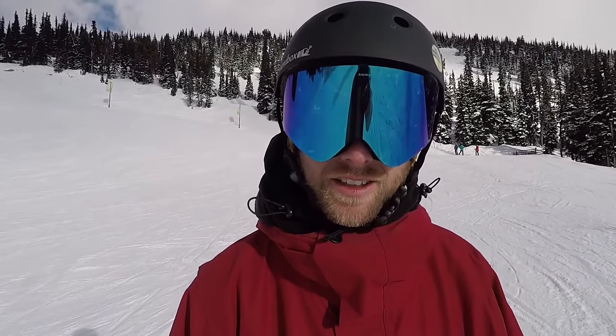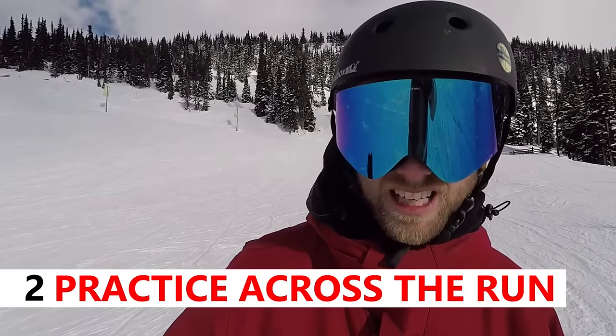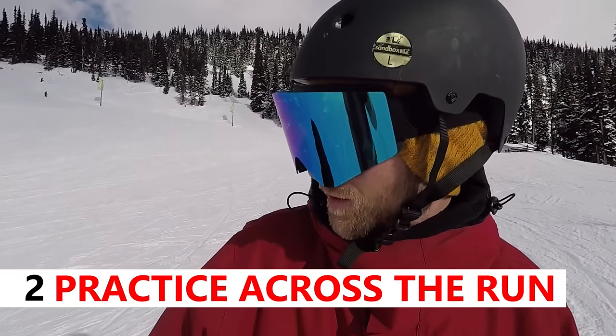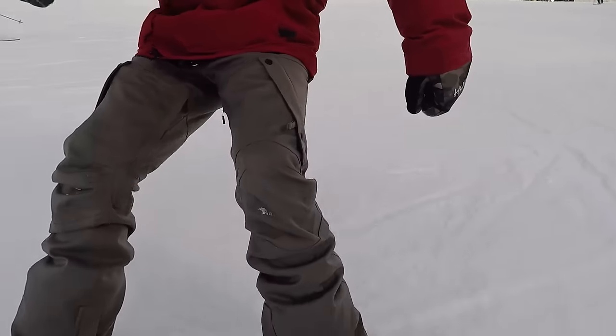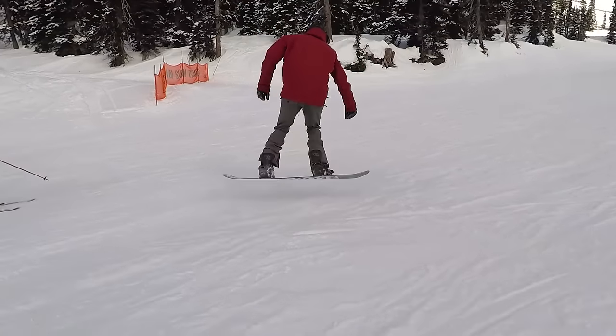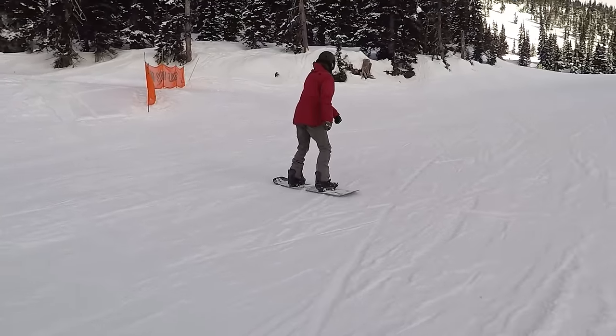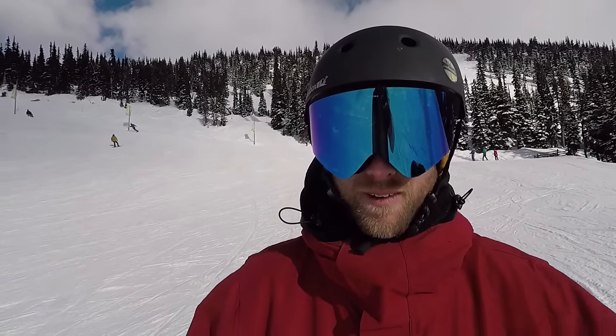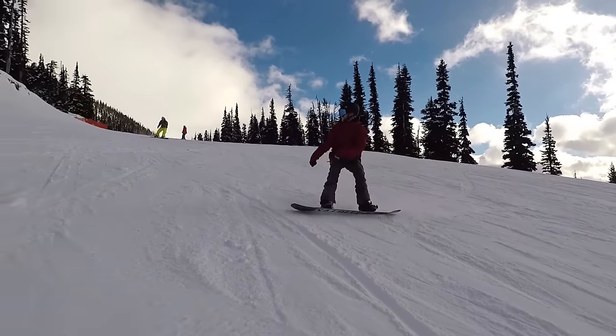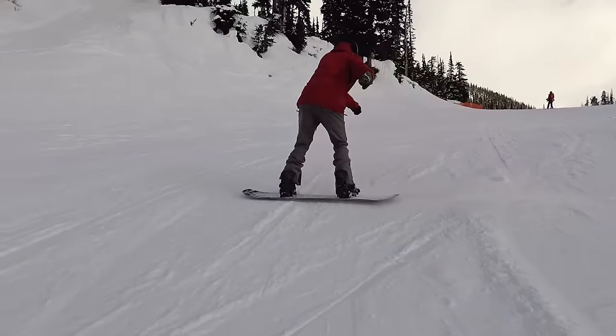After you've done a few static on the snow you can practice some as you ride. The best way to do it is to ride across the hill on a bit of an arc so that you're riding across on your heel edge turning slightly uphill. When you feel your board turning uphill, a little bit of pressure is going to build, which is the perfect time to jump off both feet, rotate the 180 around, and land on your new edge.